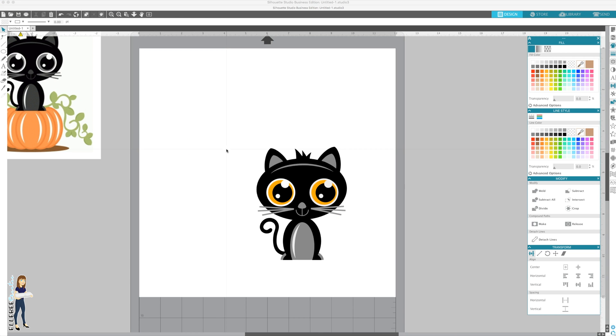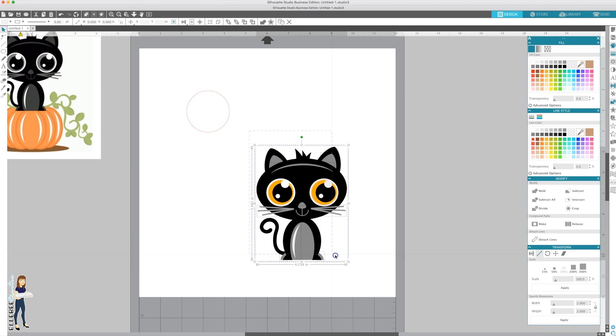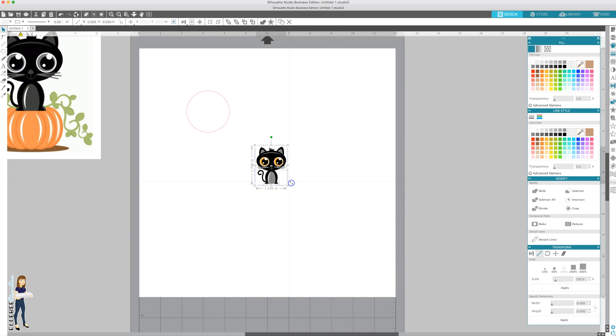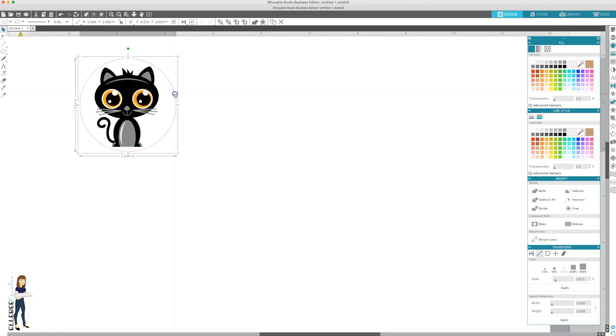Now when you pull the whiskers out you can see that subtracted area. I'm going to put this onto a two-inch acrylic keychain, so I want to resize. I'll make a little template - draw a circle, and if you hold down the shift key while drawing it will stay round instead of an oval. Then go to transform, click the aspect lock ratio, type in two inches and apply. Now we have a two-inch round circle. Take the cat and resize to fit inside that circle with a little wiggle room.